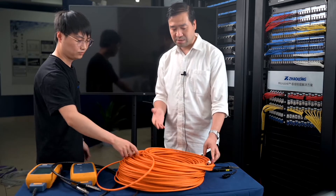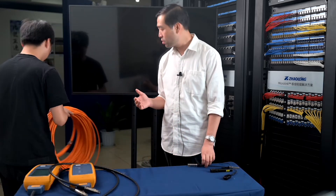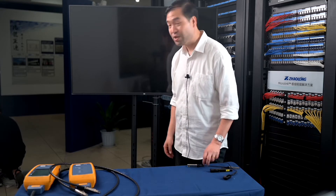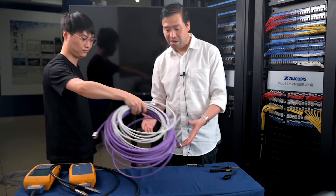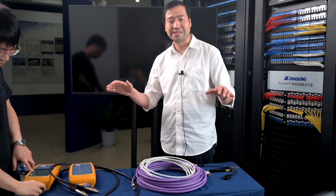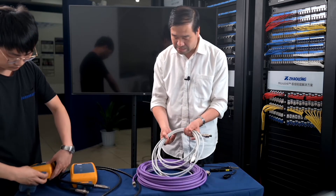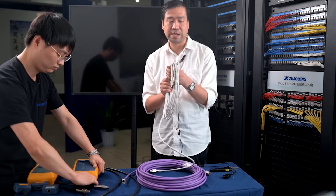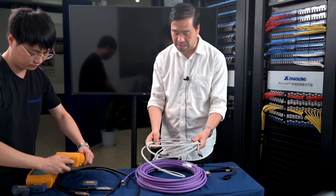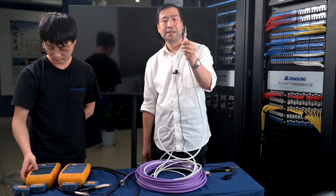Now we have tested CAT-5e, CAT-6, and CAT-6a. The last one we will show you is the CAT-8 solution. For CAT-8 the length is not 90 meters — that's not possible. We only support 24 meters plus 6 meters according to the ISO standard. You can see the purple cable is 24 meters and the gray cable is 6 meters, totaling 30 meters. We also use the MPTL adapter to replace the traditional outlet.